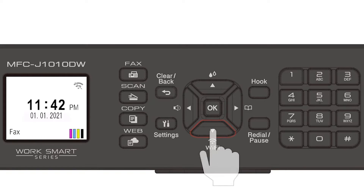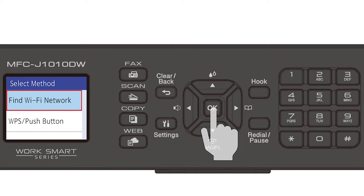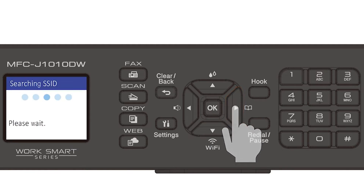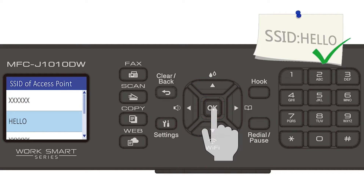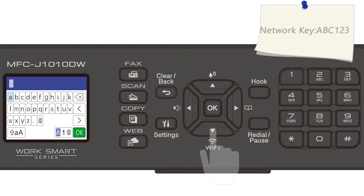Begin by pressing the Wi-Fi button. Select Find Wi-Fi Network from the option list and press OK. Press the right arrow to enable WLAN. Select your SSID or network name and press OK. Enter your password or network key using the arrow keys and the number pad.